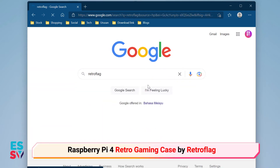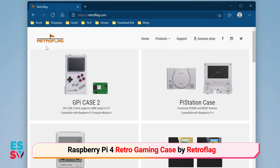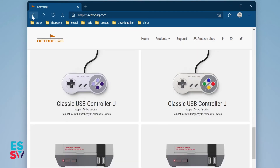Retroflag is a manufacturer that focuses on retro cases for the Raspberry Pi series and retro game controllers. I am considering replacing my Raspberry Pi case with a gaming case from Retroflag, since I will be using this as my retro emulation machine.